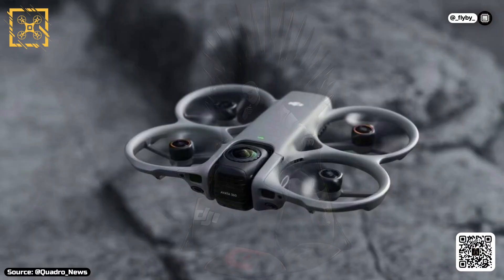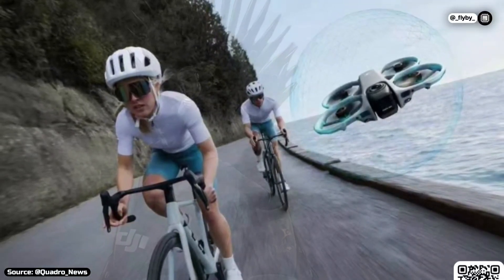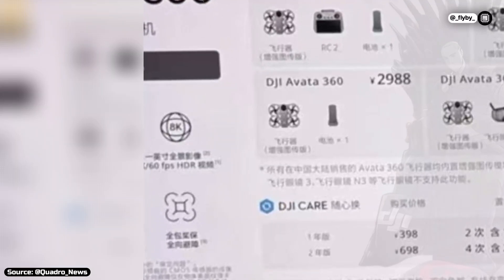The leaks don't end there, as new info about the camera has also surfaced. As you can see in Quadro News' leaked box image, the video recording resolution will reach 8K at 60 frames per second.